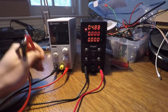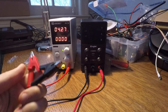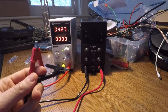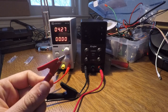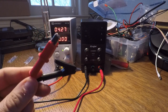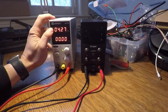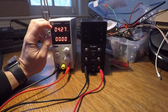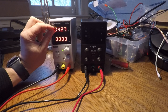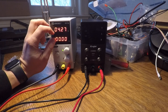So let's talk about how you use these. Before you connect this to any load, it's always good practice to set all your settings first. So before you connect this to a battery you want to charge, some circuit you want to run, or anything you're going to use this with, you're going to want to set your settings here. What you're doing is setting the ceilings — the maximum voltage you're going to supply and the maximum current you're going to supply.